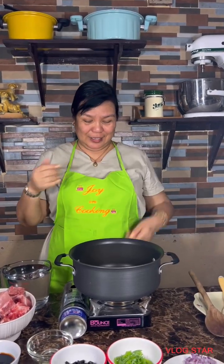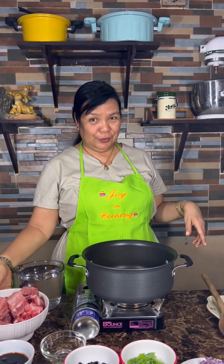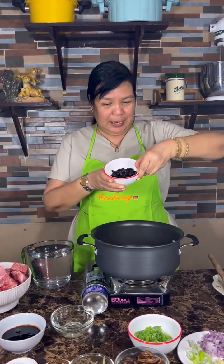Hi, I am Joy and there's always joy in cooking. Today we'll make something very exciting and delicious — spare ribs with black beans.